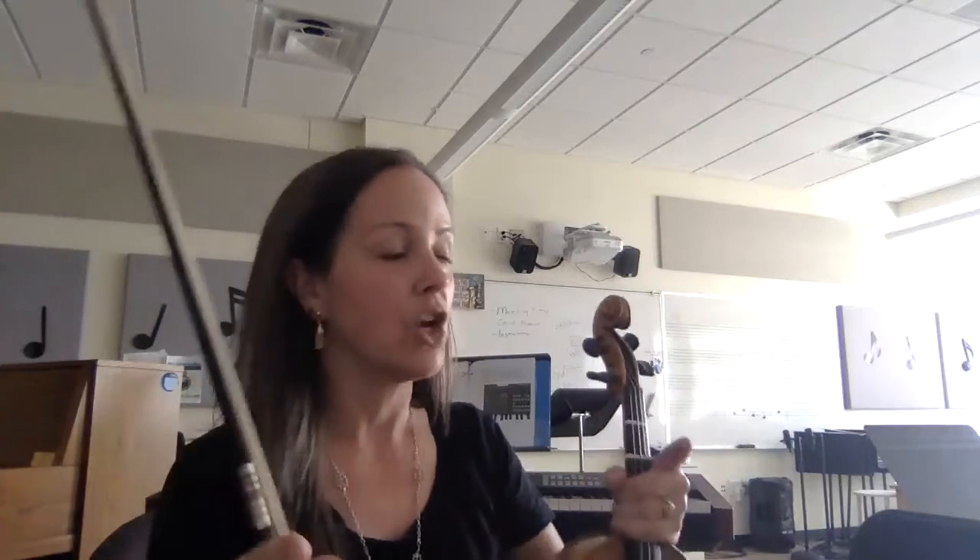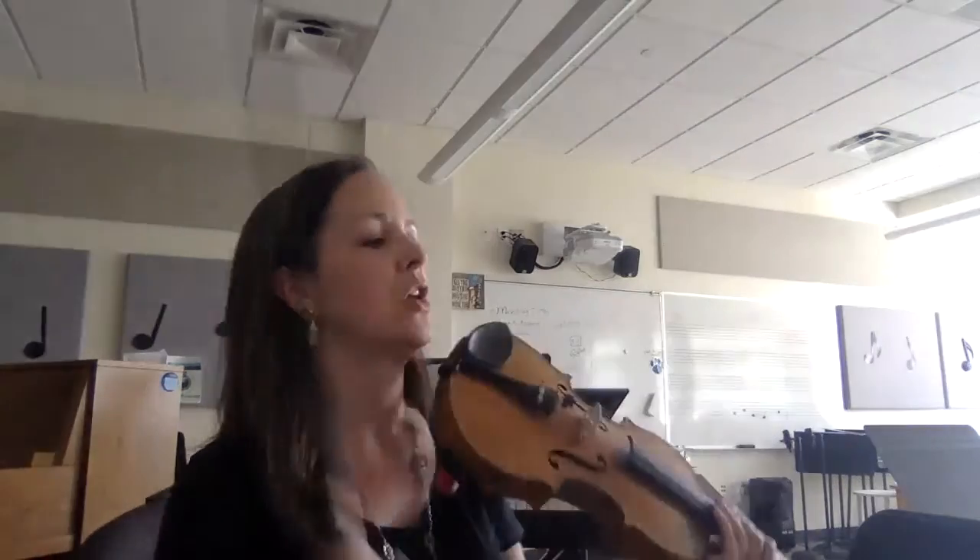I'm going to count out loud when there are measures of rest, and I want you to do that too, because when we're recording it, those measures of rest also have to be recorded correctly. That'll be really good practice to get used to that. So here is Strings on the Housetop, first part.